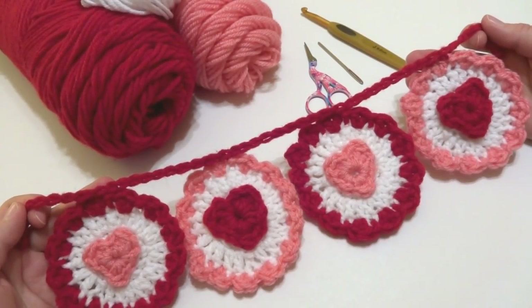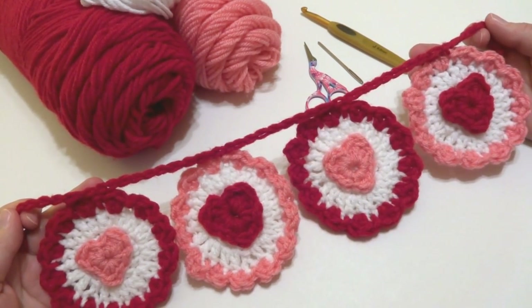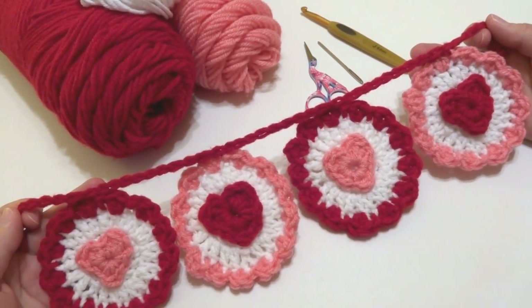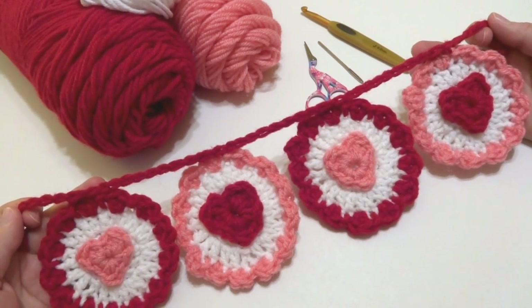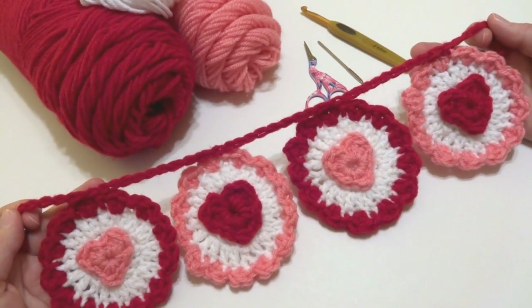Hi everyone, it's Jennifer from Fiber Flux. In this video I will show you how to crochet the Ruffle Heart Garland. This is a fun and festive little garland for Valentine's Day, or you can do yours in other colors for everyday.